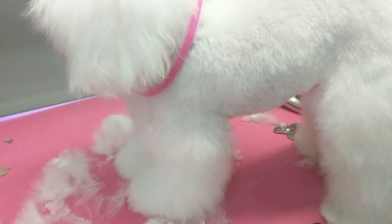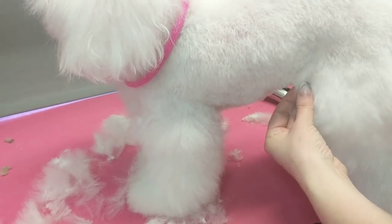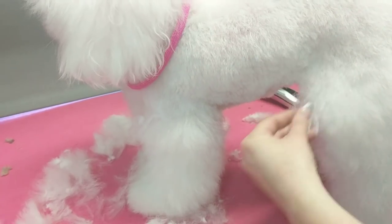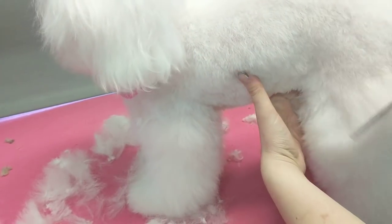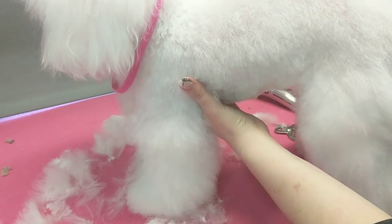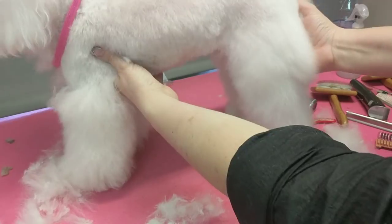Here I've zipped her body off in a three-eighths, which is a number two comb, because I want it to have some contrast, but she's pretty thin on her body now. I just want to quickly show you a rear leg.